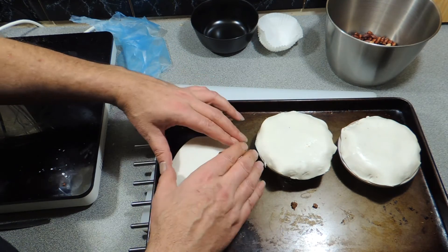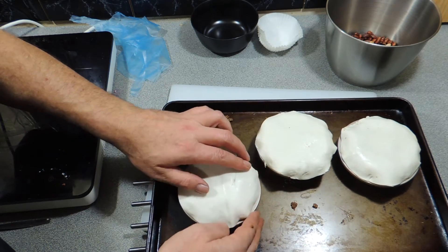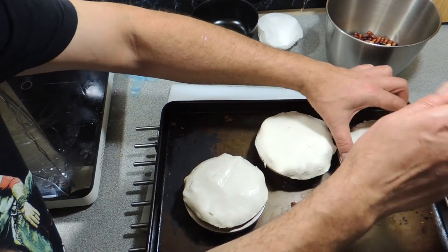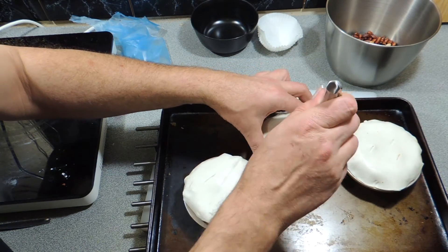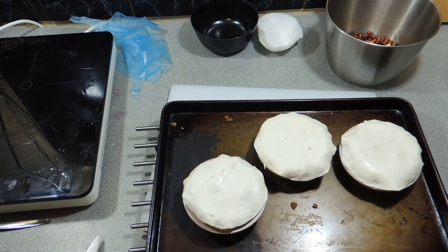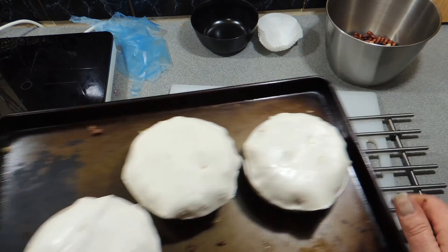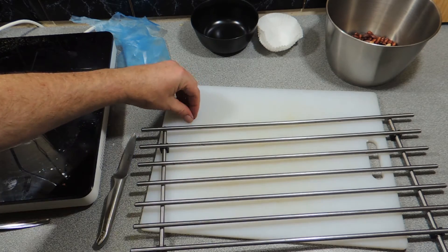This whole dish should take you no longer than an hour from start to finish. Just crimp those down with a fork and put a couple of little slots in there so you've got steam vents to let the meat steam and keep the pastry nice and fluffy. They go back in the oven — I've turned it down to 180 degrees — until they're nice and golden.